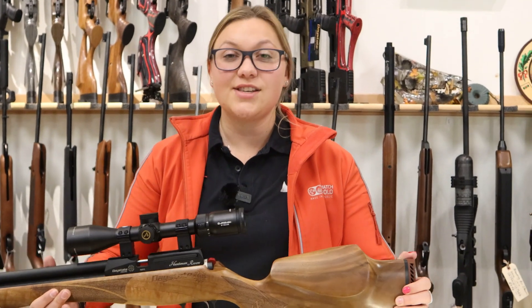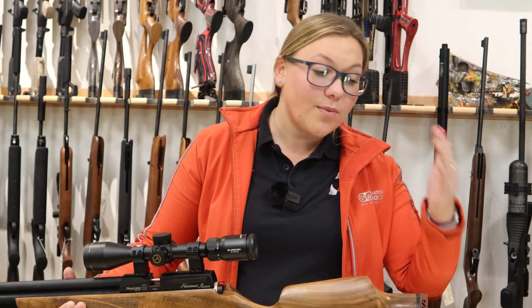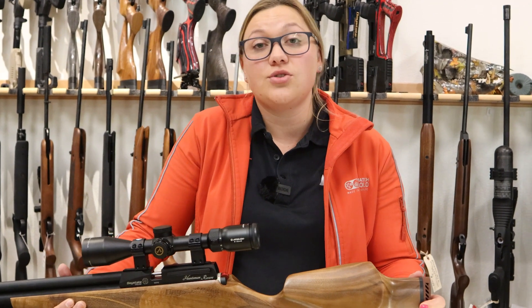Get a simple gun, get a scope, and go enjoy it. You already know you're going to love the gun. You already know you're going to love the sport because you love sport shooting already. And if anything happens, you can always sell it. People tend to hesitate a lot, and then when they finally do pull the trigger on their purchase, they constantly say, 'I wish I'd done this two, three years ago.'